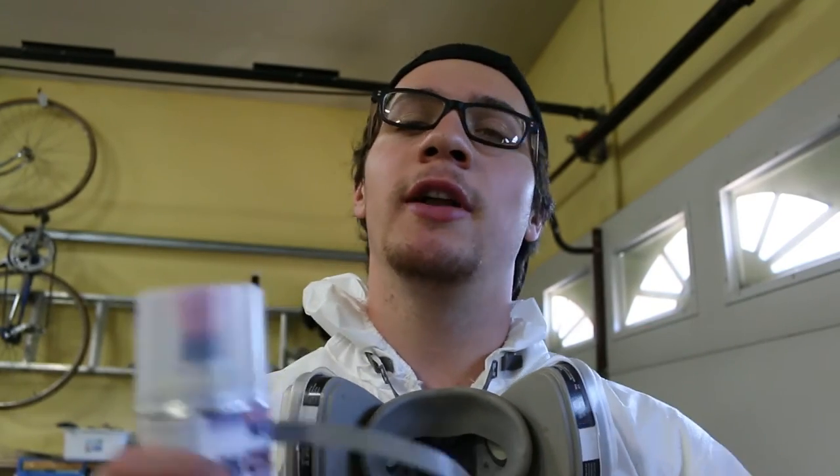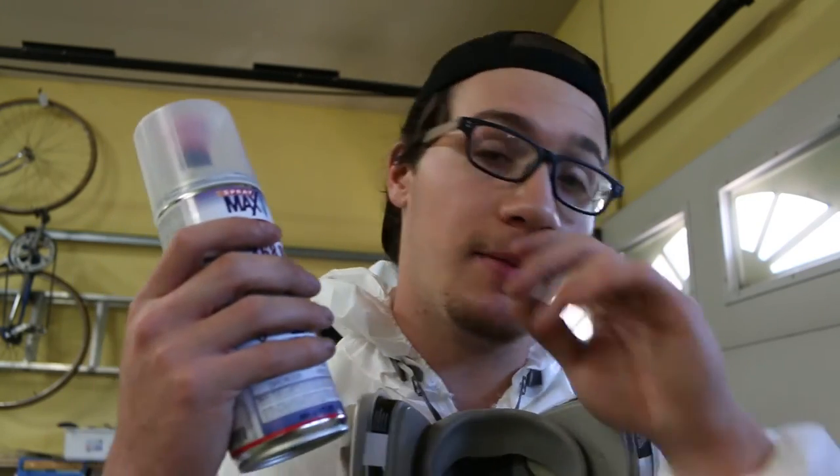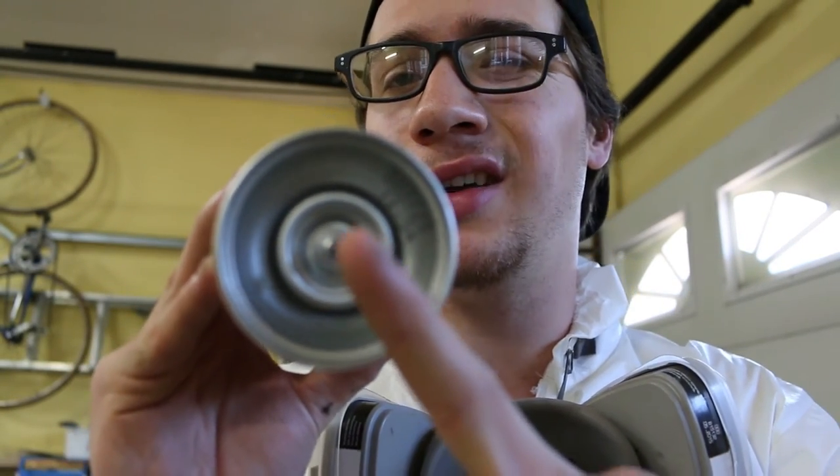I managed to get all that sand out so we're not going to embed it into the paint. It was underneath some lines in the frame rail and nobody's going to see it, but I feel like dirt and debris just act as little pockets for moisture to get in. Not really, but I'm crazy that way.